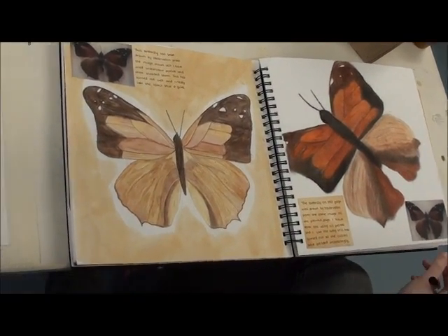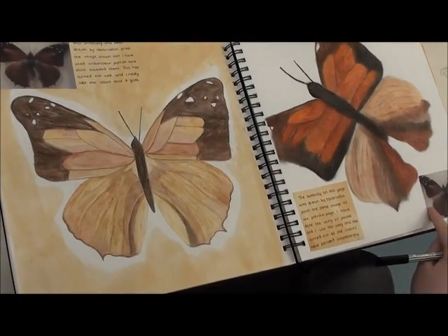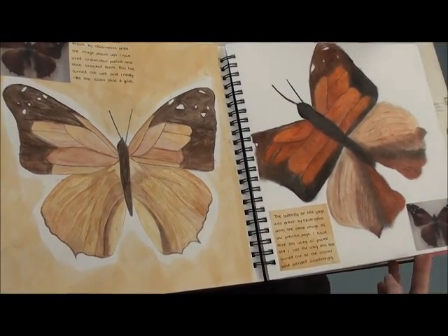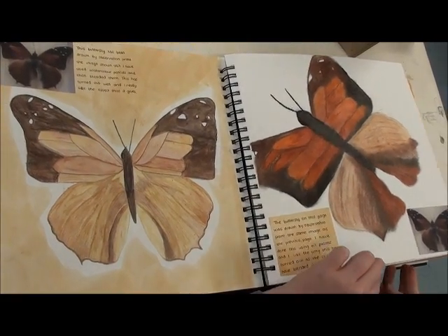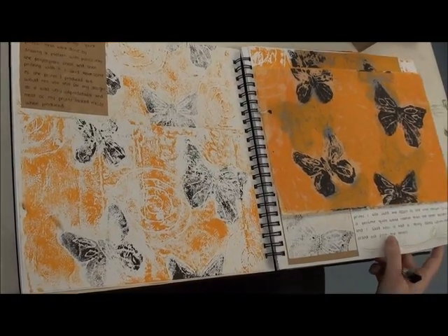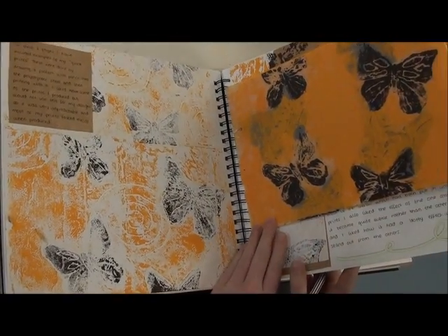These are taken from observation from the pictures shown. These are quick prints using acrylic paint.